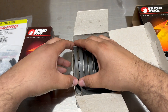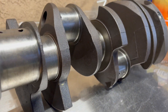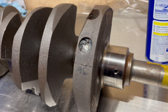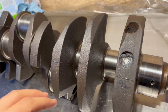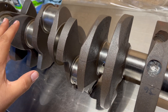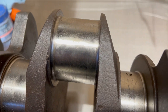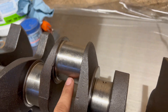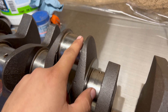Check out the crank — this is what we're working with. The machinist did clean it up a little bit, but he did not turn over the journals. We are still using the standard sized bearings. He said the crank was still in very good shape so there was really no need for machining. All we're going to do is polish up these crank journals — as you can see it's really dirty — and we want to get it as polished and as smooth as we can.